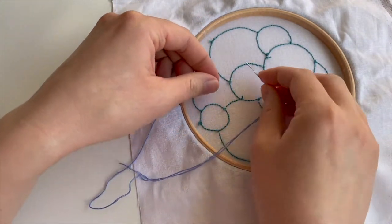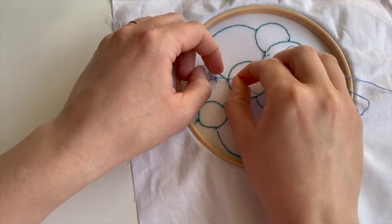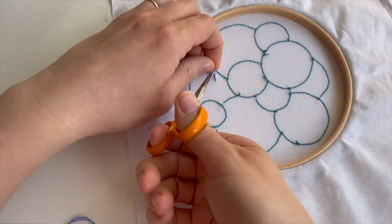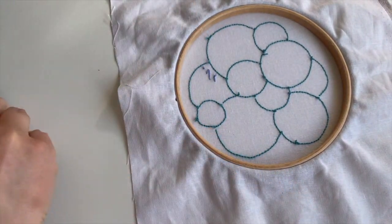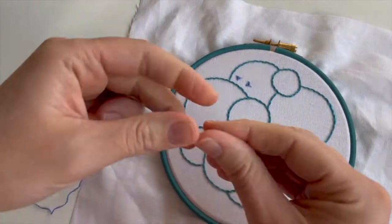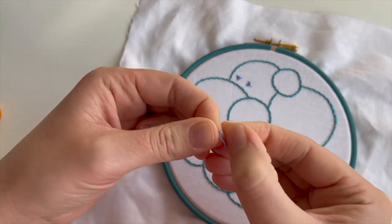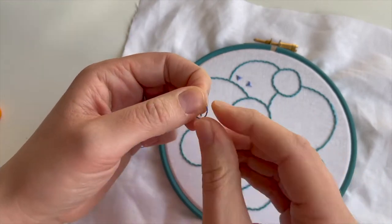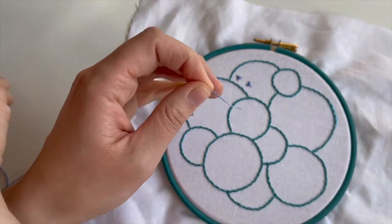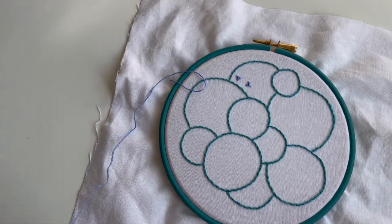Apologies for getting muddled up when I filmed this yesterday. When you're tying your knots at the back, you need to be really careful that you don't pull too tightly, because you will pull them out of shape on the front. They're very easy to pull out of shape, so you need to be super gentle with them. Tie a knot at the back in the most careful way you ever have - I think that's probably the best way to describe how I'm doing that.